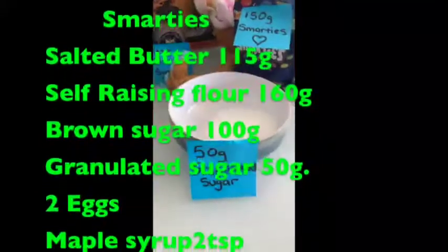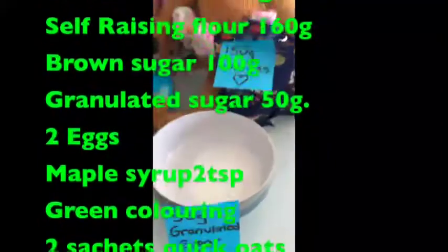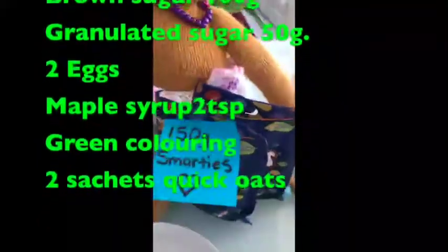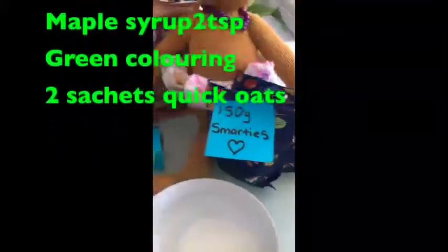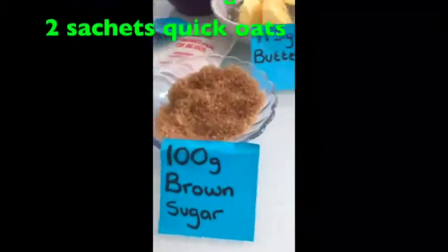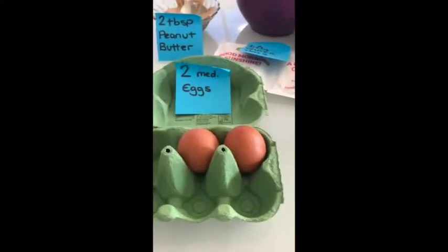Here we have 50 grams of granulated sugar, but you can also use sweetener if it takes your fancy. And here is the good stuff — the Smarties! You can also switch them with M&Ms and chocolate chips. Here is 100 grams of brown sugar, and you can use one big egg or two medium-sized eggs.